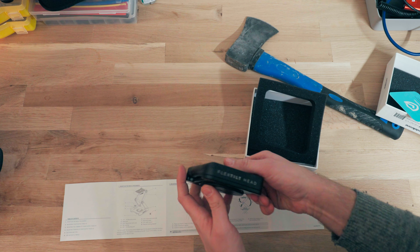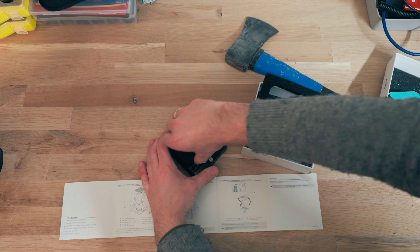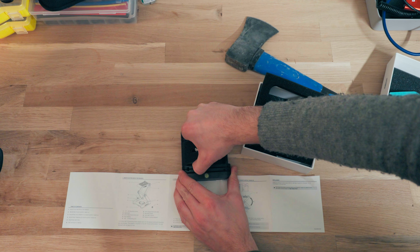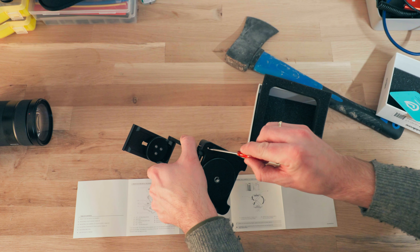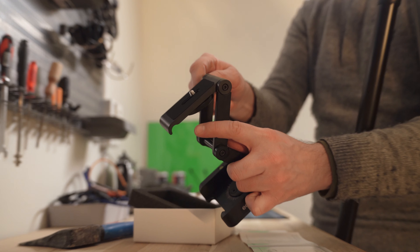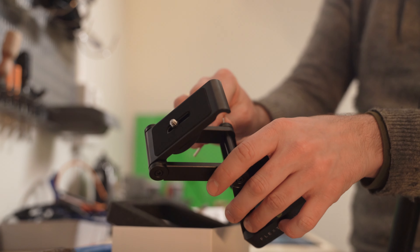After fiddling with the head for a while, I was able to wrestle the joints out of their initial positions. Out of the box, it's incredibly tight. I was able to release the Allen wrench eventually, although that's not the way you're supposed to do it. There are no buttons or loose parts on the Flex Tilt Head. The only thing you adjust is how heavy the friction is between the joints, with the screws on the sides. The head uses Edelkrone's Constant Friction technology to prevent the joints from losing their grip.